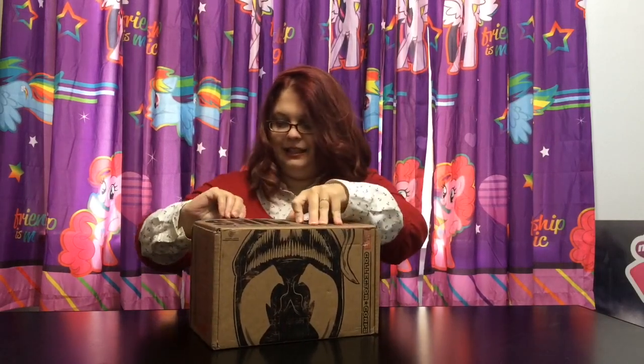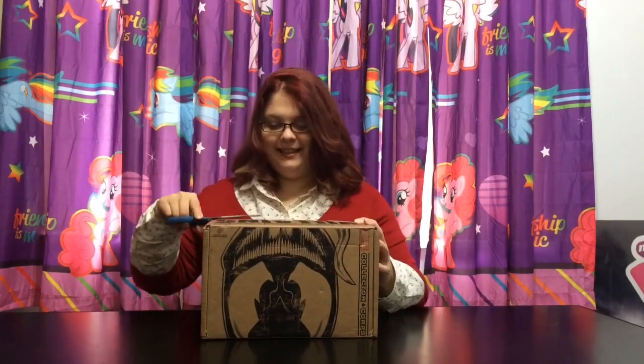Let me get my handy dandy scissors out here. I can't find them so I'll just try and open it. Ok, I got the scissors. Let's get this open.